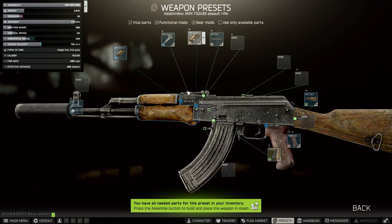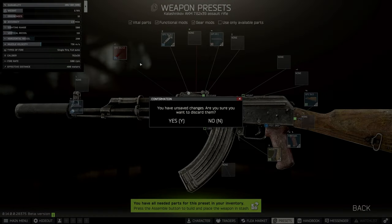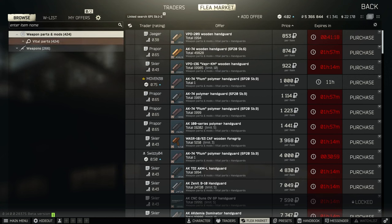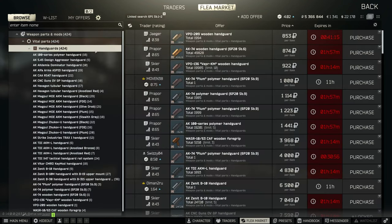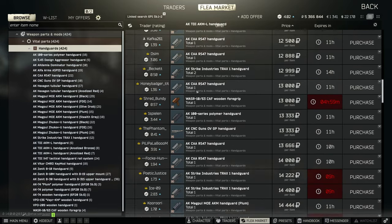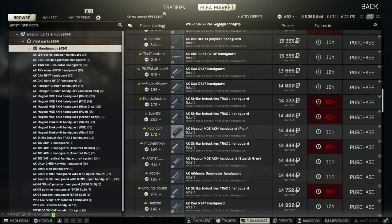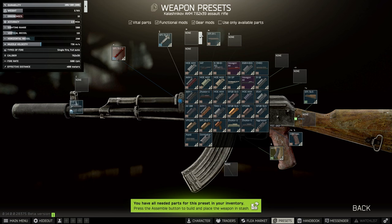Then we're going to link search the gas block. There's the handguard here which you can just take off. If you link search the gas block, go into handguards, then vital parts, then handguards, and find whichever is the cheapest coloured MOE AKM on the flea market — just scroll through until you find one. They're usually a bit cheaper; I normally buy mine for about 8k. Sometimes it's the plum one, other times the tan one. I'll just put on the plum this time.